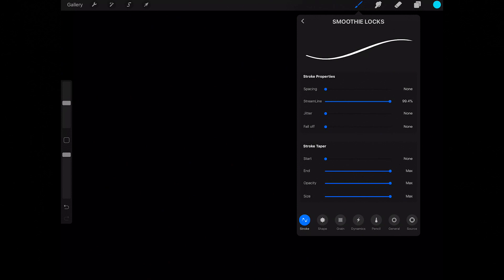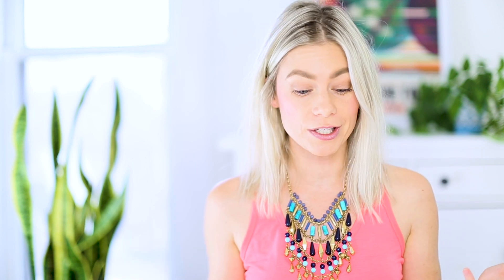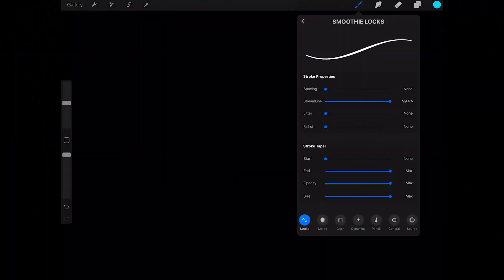I'm going to create a new layer on top and do it in blue. I'm going to select my favorite brush — right now I'm going to use Smoothie Locks. This is part of the brush pack I have available on my website; I'll provide a link below if you want to purchase that. Otherwise, just use whatever your favorite brush is. I'm going to make sure I have streamline up because that's going to give me nice, pristine lettering.